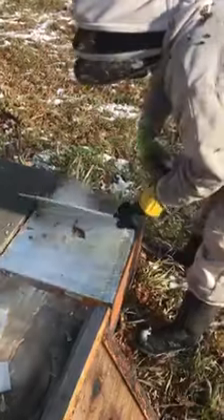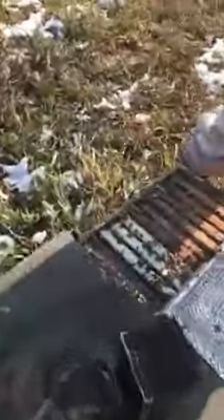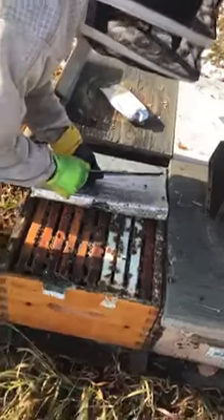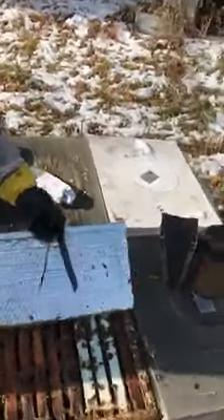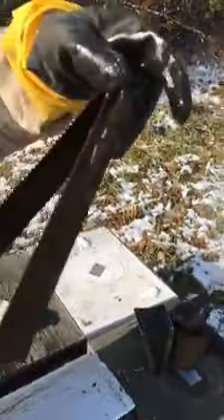Dave is putting these in. Dave, the next time you get one out, just hold it right up to the camera. We just peel that inner wrap — we're trying to disturb these the least amount possible. You can see this hive is looking a little on the small side. Just hold that up, Dave, just the product there.